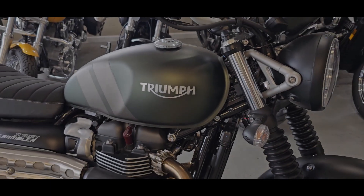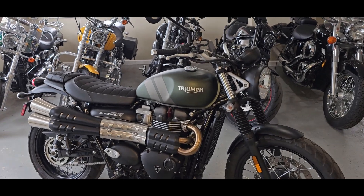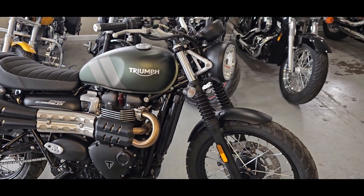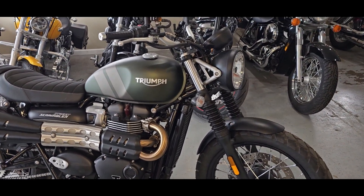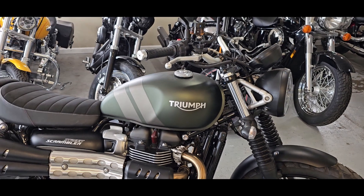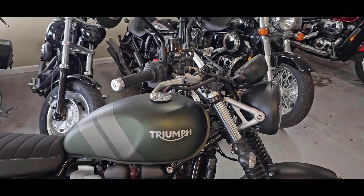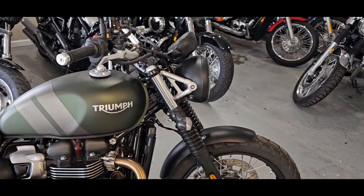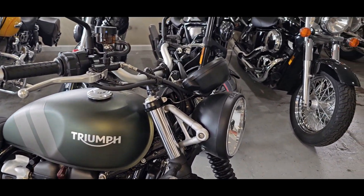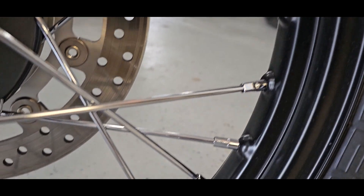Hello riders, it's Josh from CycleHunters.com. Today we are checking out a 2022 Triumph Street Scrambler — 900cc, 899 if you want to get really technical — a parallel twin from Triumph, and we all know they make great parallel twins. This bike is really like new when you see the mileage you'll know why, and for blemishes or any of that stuff, there's virtually nothing — it is in impeccable condition. As we get into this, you'll see the little things that make this bike a little bit more special.